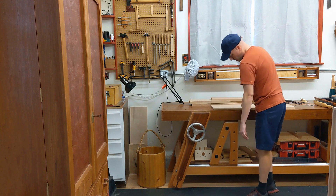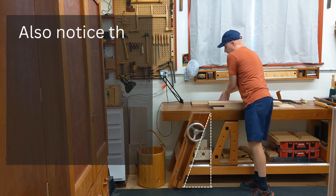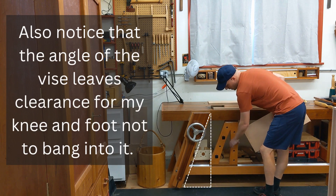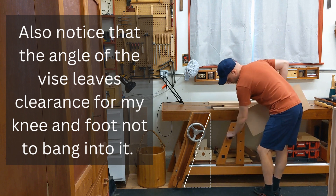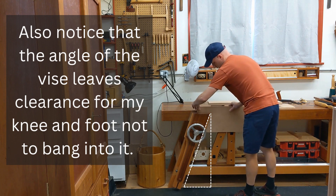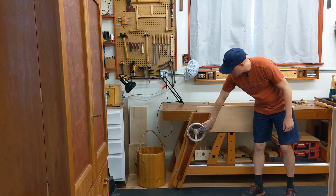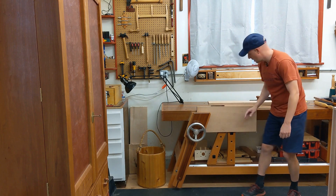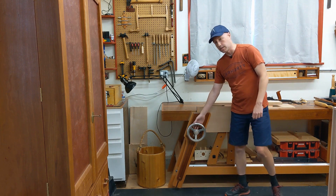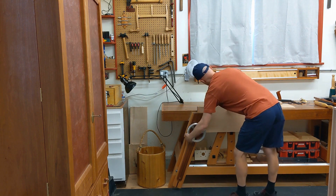Say I have a board that is really wide. In a case like this I'm butting the edge of the board right up against the vise screw. I can work into the edge of that board and it has the added support of being butted up against there, so it's not going to slide forward even if I hadn't tightened this very well. That's pretty nice.